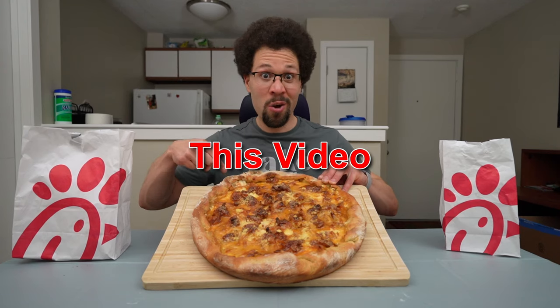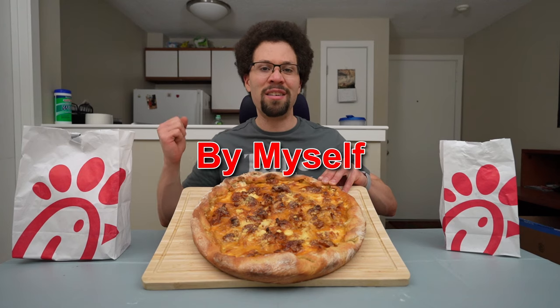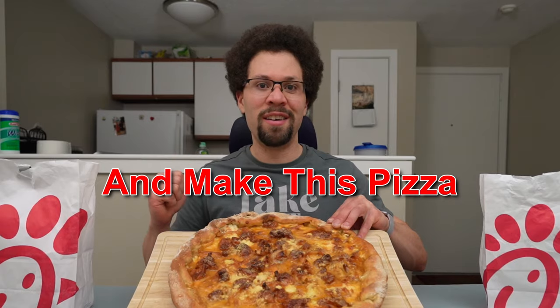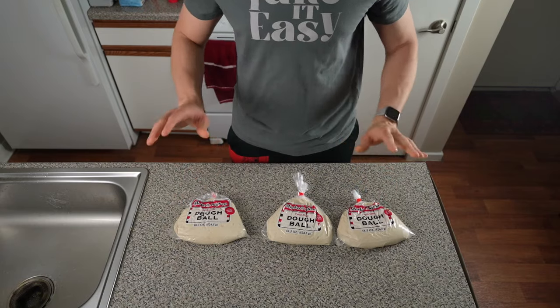This is a seven pound Chick-fil-A pizza, and in this video I'm going to try to take it down by myself. But first we got to rewind and make this pizza. Welcome to my kitchen.